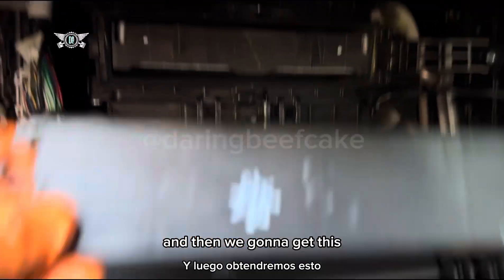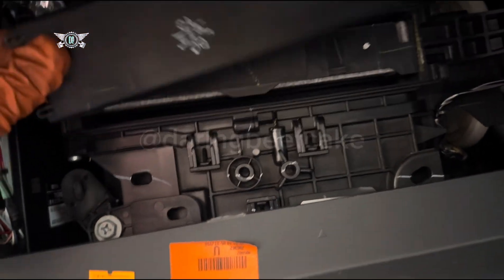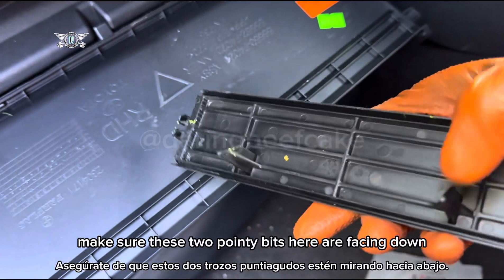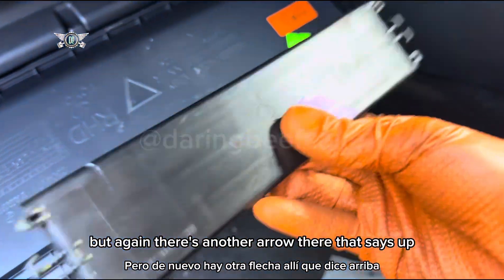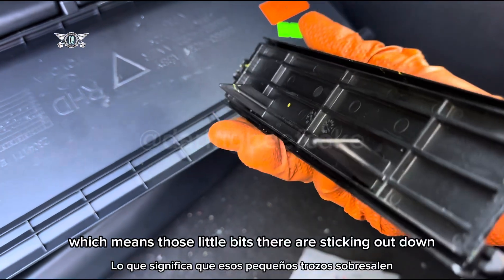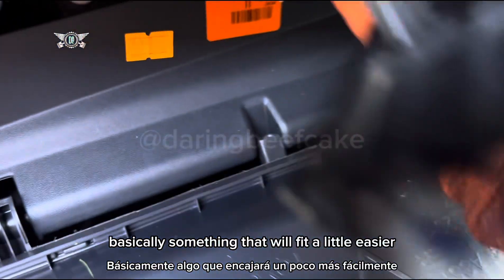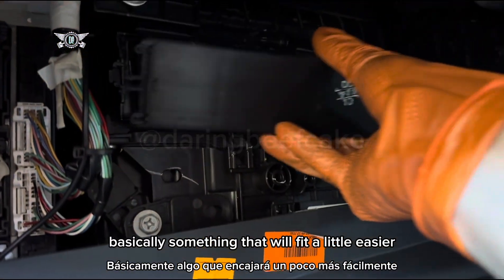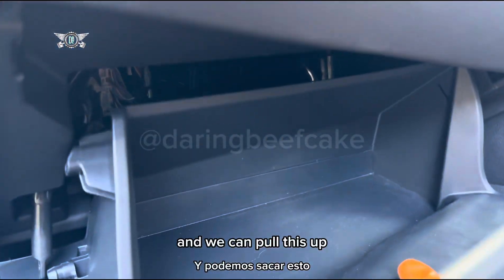Then we're going to get this cover back in there as well. When you're fitting this cover back, make sure these two pointy bits are facing down. There's also an arrow that says 'up', so this way up means those little bits are sticking out downward. Just push it in and it clips in.